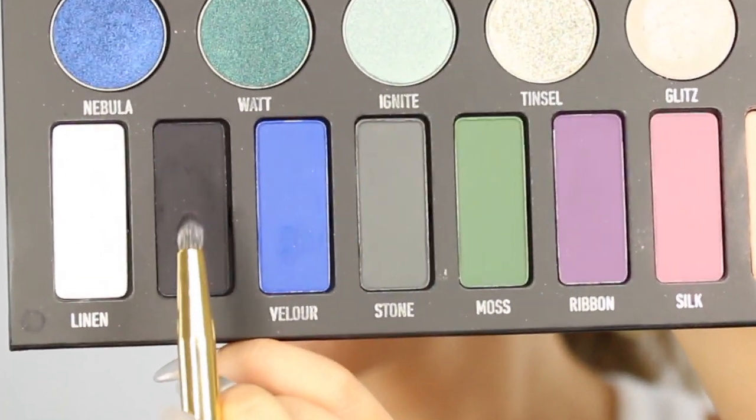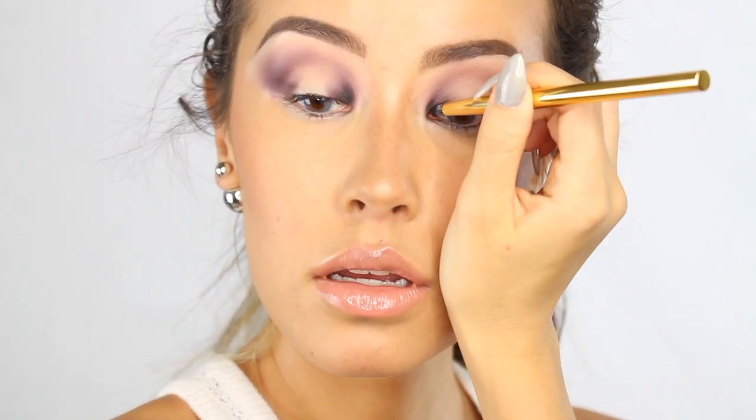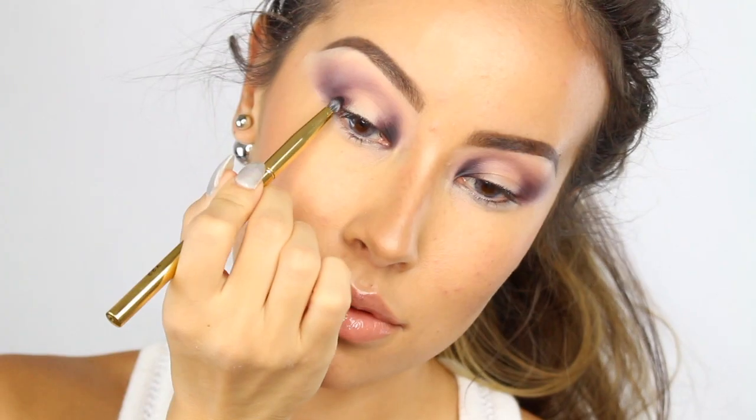Alright, so next I'm going in with the Morphe Y22 brush and I'm going to apply the color Jet tighter into the inner and outer corners of my eyes only.